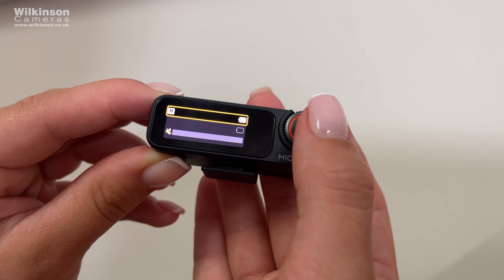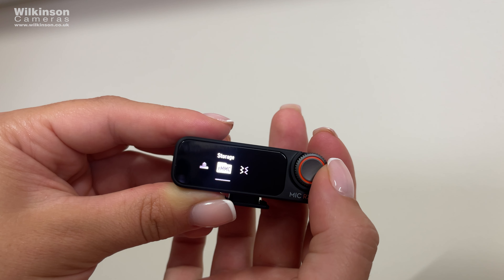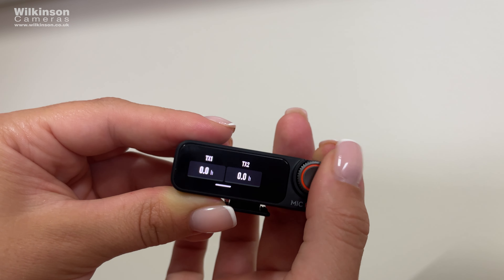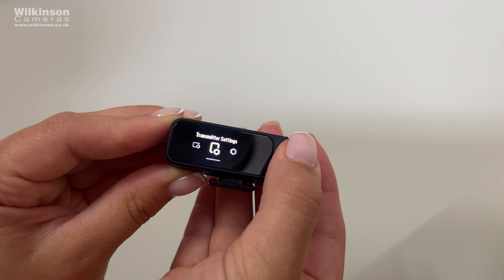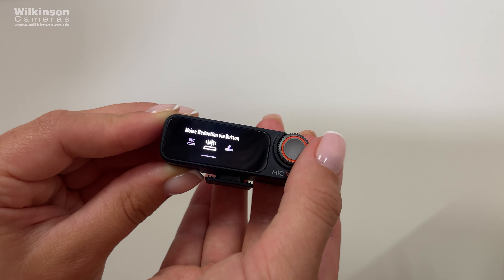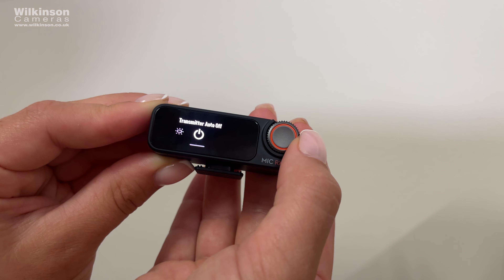Stereo mode captures audio from two sources simultaneously — you can record with two transmitters independently or merge their audio into a single track. Each transmitter also has 8GB of internal storage capable of holding up to 14 hours of uncompressed 48kHz 24-bit audio, and you can quickly export clips for post-production. The transmitters can also function as standalone voice recorders or reliable audio backups during filming with 32-bit float internal recording.